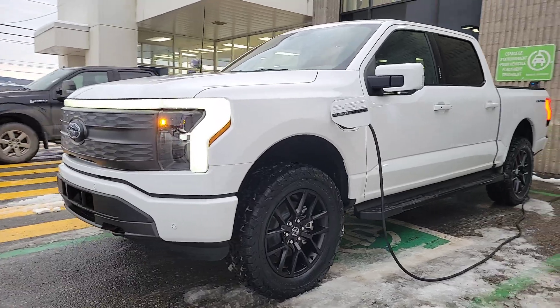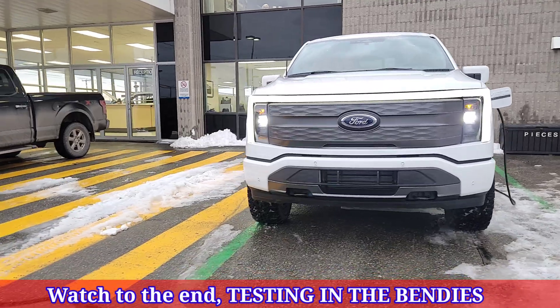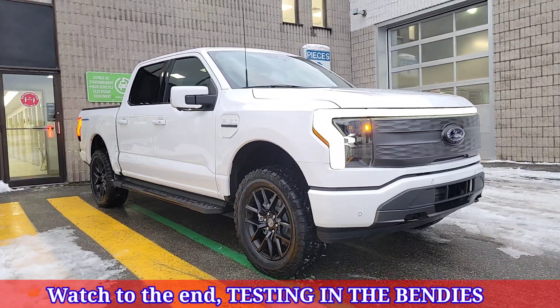Today we're going to be doing this in both the F-150 Lightning as well as the Ford Mach-E to really give you an excellent idea of how to set this up.